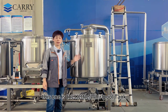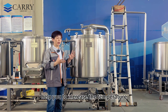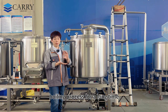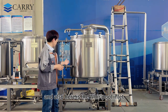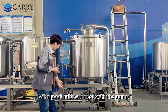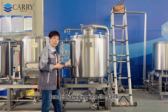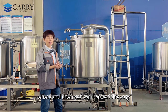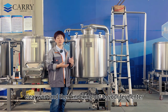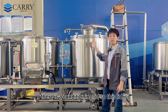Next is the kettle whirlpool tank. The kettle has heating elements inside to raise the temperature to 100 degrees Celsius and maintain the boiling process for a long time. Here is the whirlpool inlet — after boiling, this inlet connects to a pump to bring the wort in from the bottom tangentially, generating a very good whirlpool effect so you can harvest very clear wort and knock it out to your fermenter.